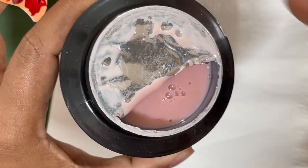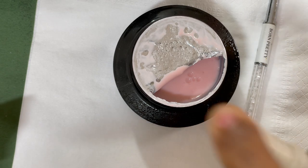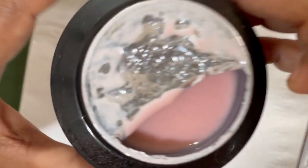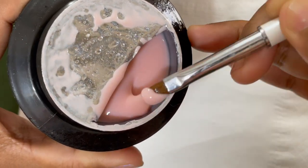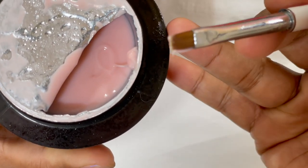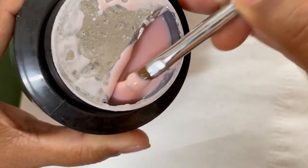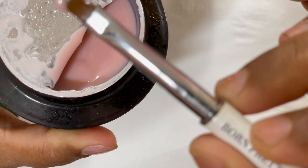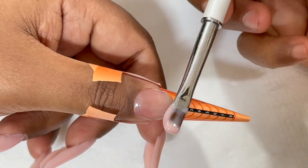Here we have a little bit of bubbles on the gel because I just mixed it. To break them, I'm spraying a little bit of alcohol and immediately the bubbles burst. Now this is how I pick up the bead — hold the brush at a side angle, scoop it, turn it, and break that thread. One more time: hold the brush at a 45-degree angle, go inside the gel, scoop it up, turn the brush a little bit and it will break the thread. The gel will be on one side of the brush and the other side will be completely clean.